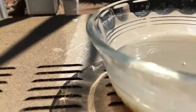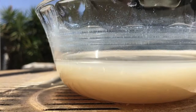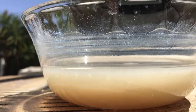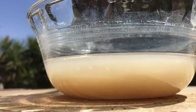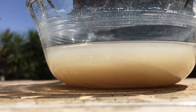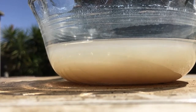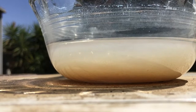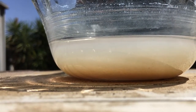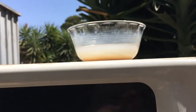That's a Pyrex dish as well, so it's microwave safe. Again, don't breathe it in — do it outside and in an old microwave oven. Alright, thanks for watching.